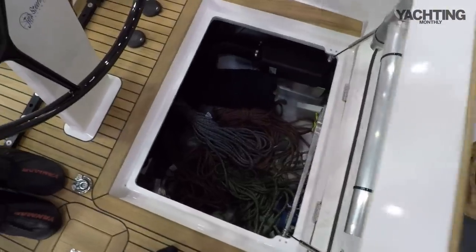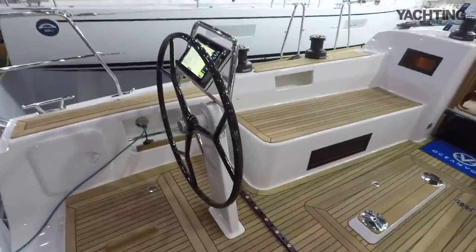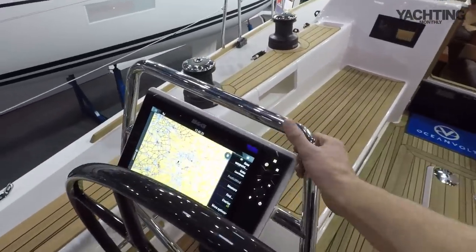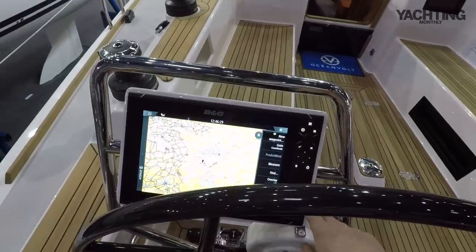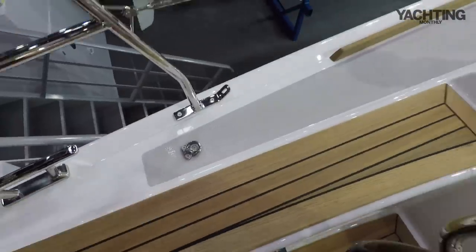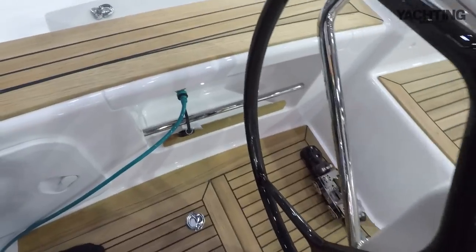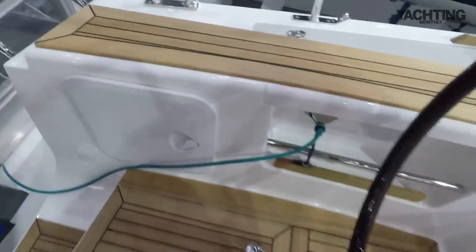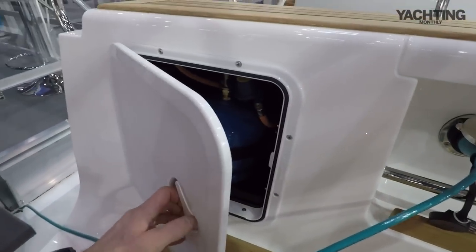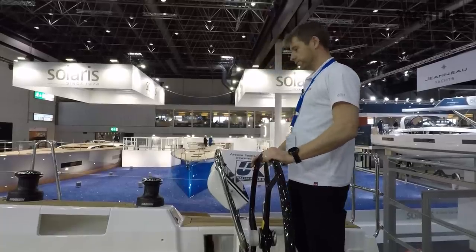The helm positions feature twin wheels going to a single rudder, with really nice large carbon wheels at a reasonable height and good big solid handholds around a single chart plotter MFD so you can access all your systems. There's a seat outboard raised off the side deck, foot chocks to brace against when helming, small stowage rope bins underneath, and a gas locker here for a single camping gas bottle. It would be nice to have space for two bottles; as it is, one has to be stowed in the anchor locker if you want to carry a spare.